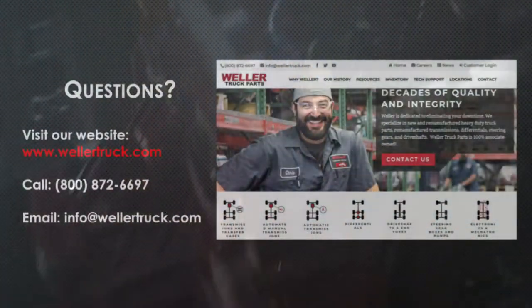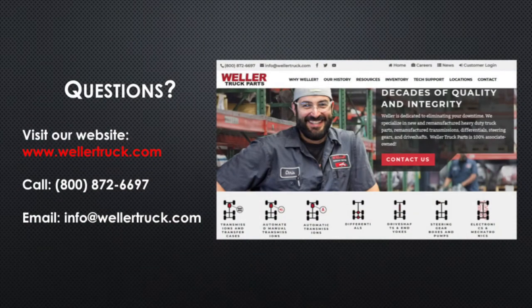If you have any questions on this procedure, you can visit our website at wellertruck.com, call 800-872-6697, or email info@wellertruck.com.